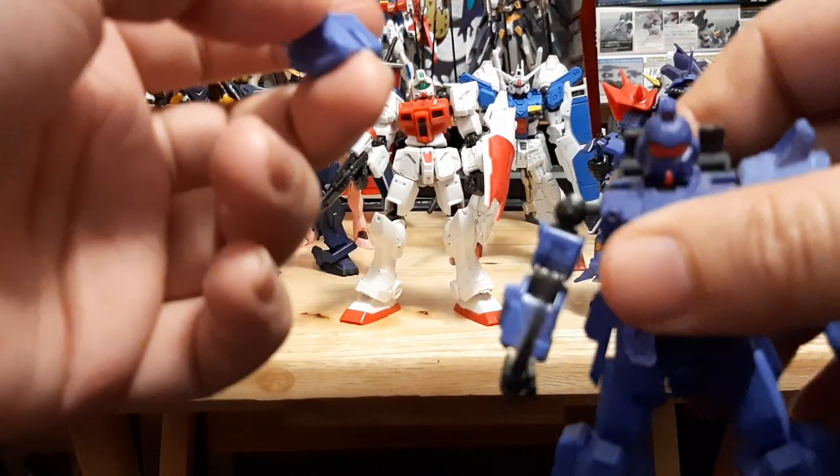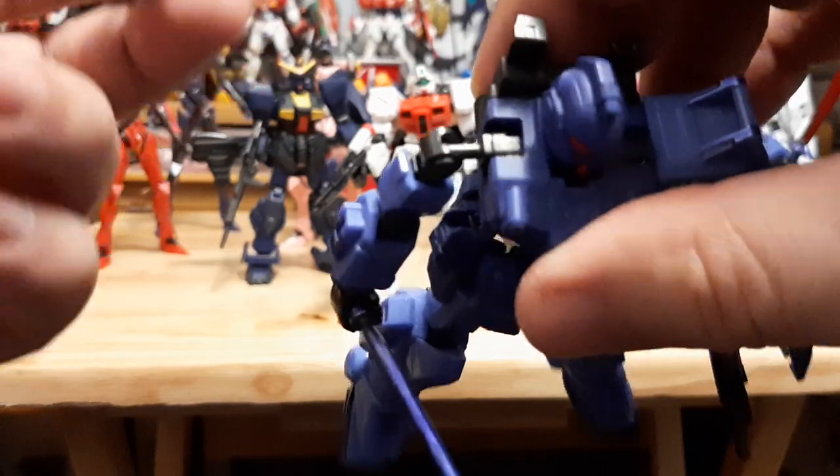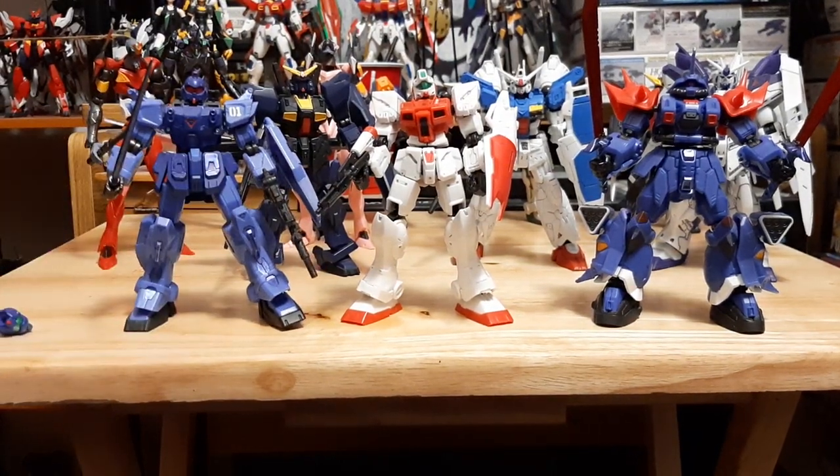The shoulder is actually able to pop off, and you can see the inner frame right there at the torso piece. That's the boxer — that's what we have for the Blue Destiny unit. I'll show you how that works.